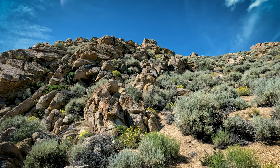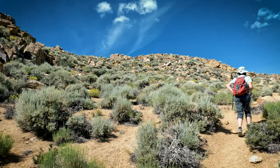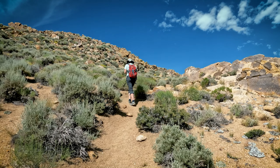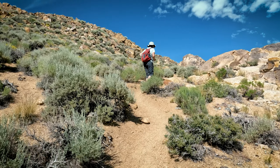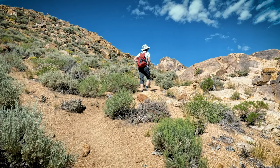That's a false peak — I thought that was the peak, but it's not. I think we keep going. We're probably less than 0.1 mile away, so not too bad.